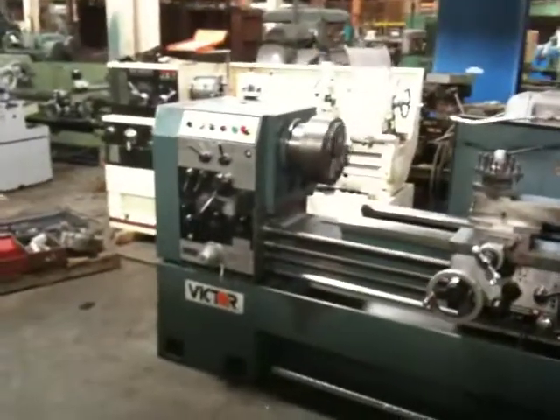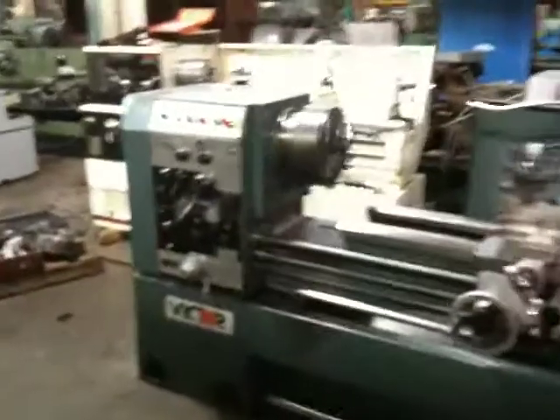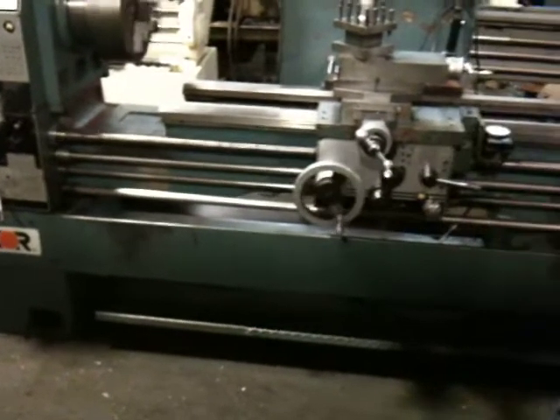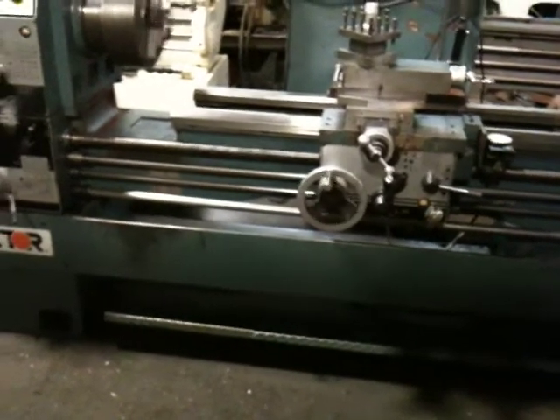Let's run this lathe. He's got it turning here. You got the feed screw going and the threading. He engaged the half nut — he's threading. By the way, there's a travidial.